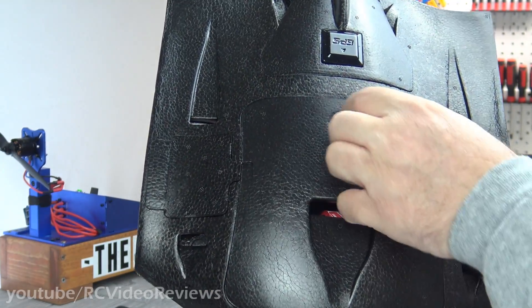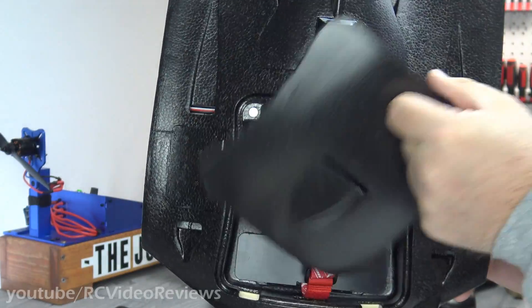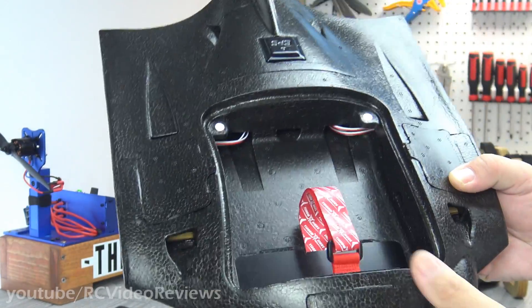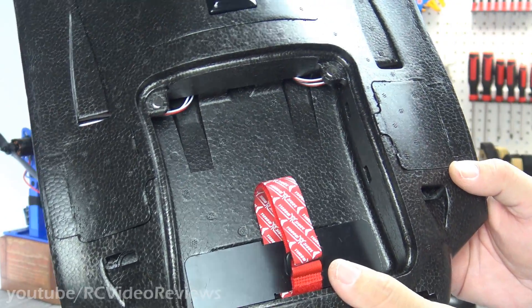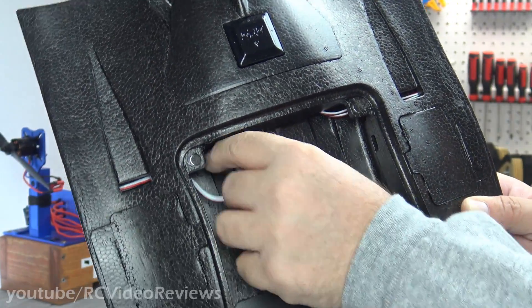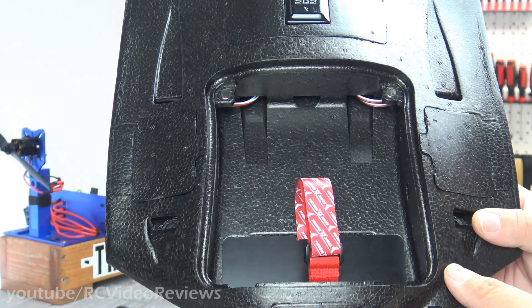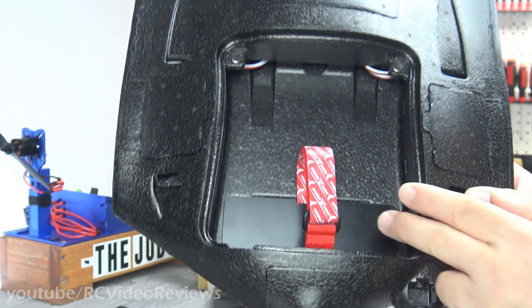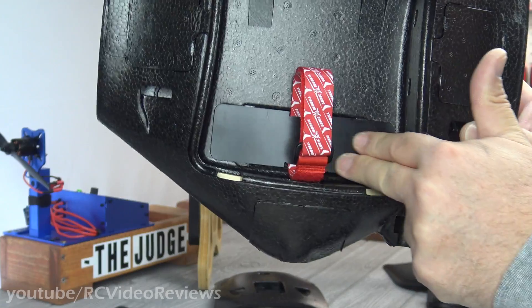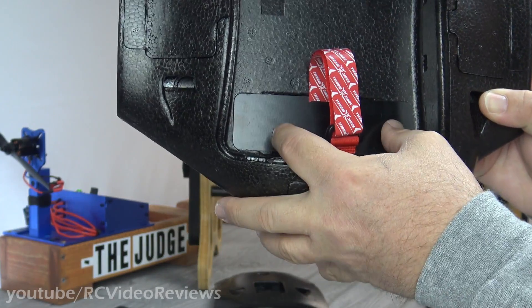The canopy has a very positive latching mechanism with a nice big hole for your finger, making it easy to pop on and off. The equipment bay is pretty large and substantial. You can see wires from the wings already laid in, ready to connect to your flight computer. There's also a battery tray with a hard plastic base and a battery strap already in place.